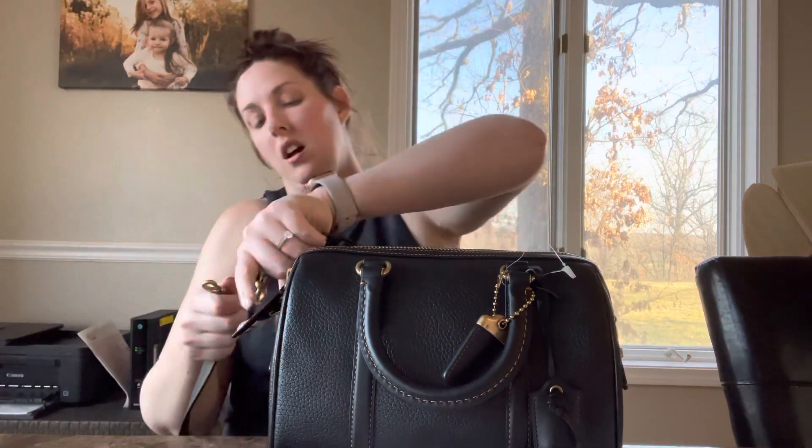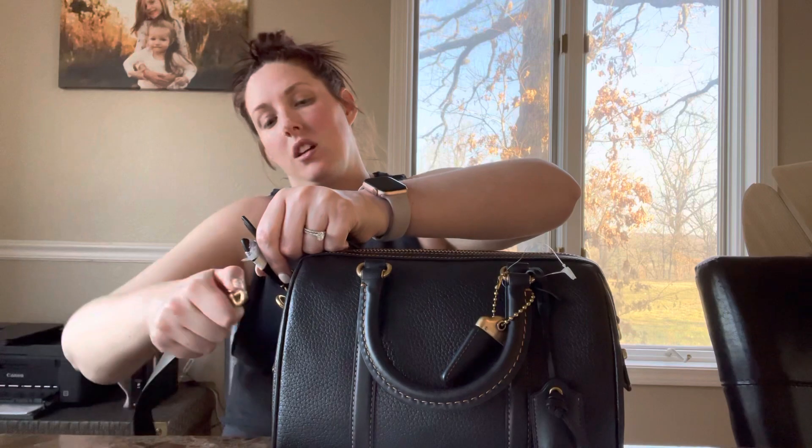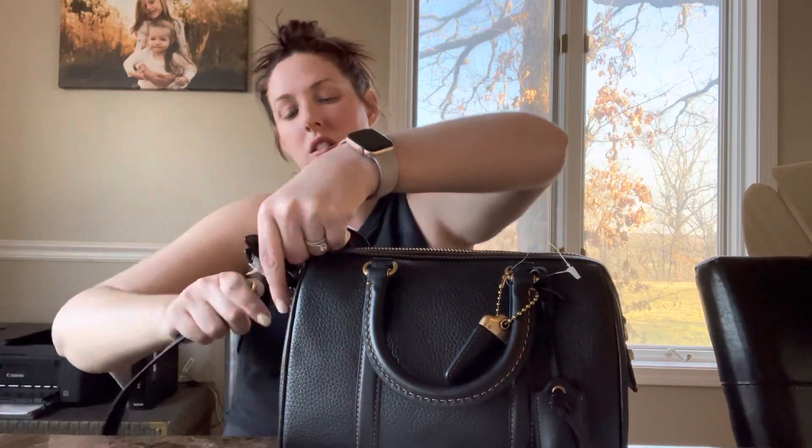Let's attach this strap to see how that is. I'm going to put these zippers in the middle for this video. I don't know if I'm going to like these zippers.